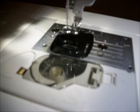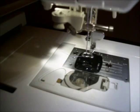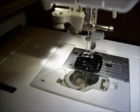What this will do is eliminate any looping in the upper thread. After you place it on, all you have to do is place your hoop in the way you normally do, press your start button, and let your machine embroider for you. Let's go!